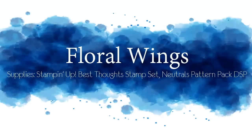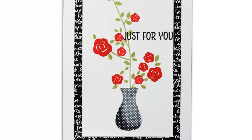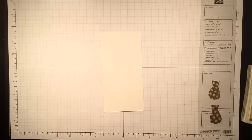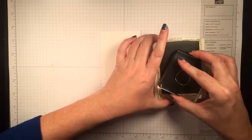Hey everybody! Today I'm going to make you a three and a half minute card using the new Floral Wings host set from Stampin' Up! This is a multi-step stamp and it's very easy to use and very fun. I think you'll like it.